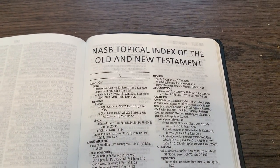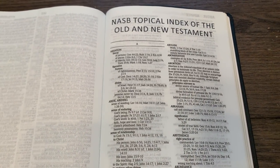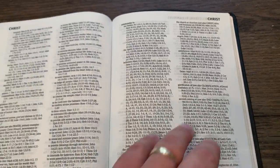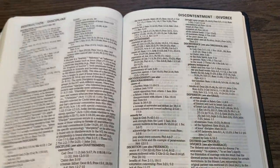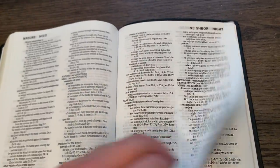The topical index is not the same as a glossary or a concordance, but it may be more helpful for you than a regular concordance. It's pretty big and easy to find your words because everything else is sort of tabbed in, and it just keeps on going.